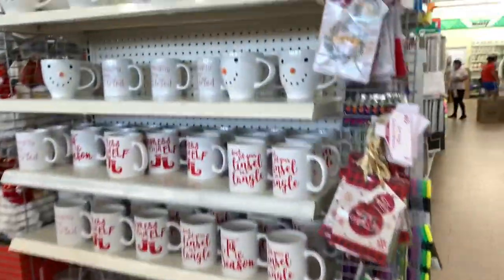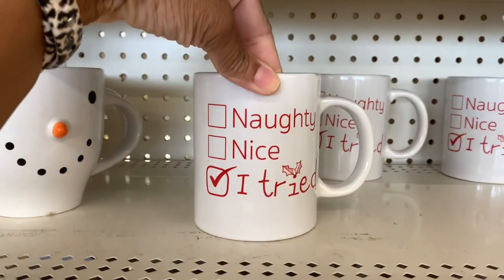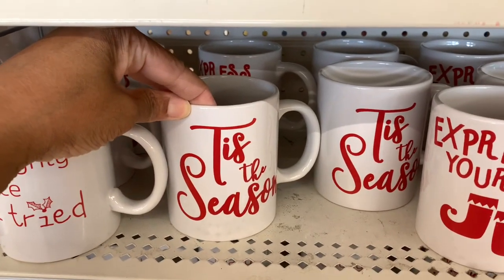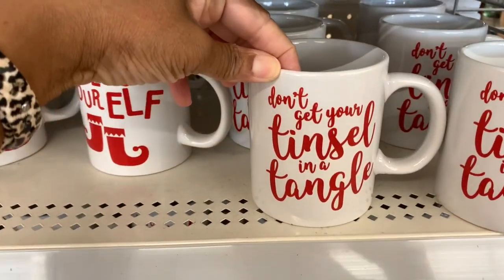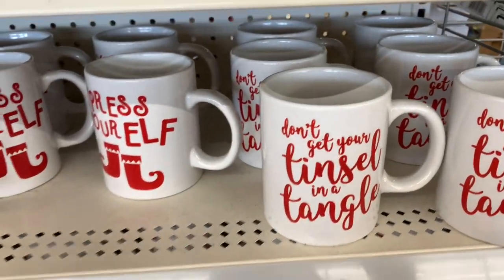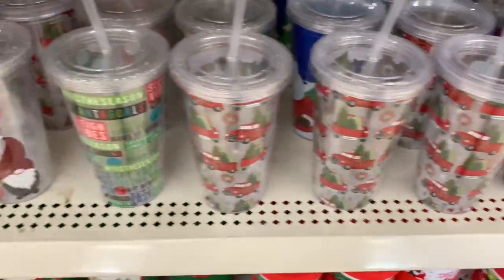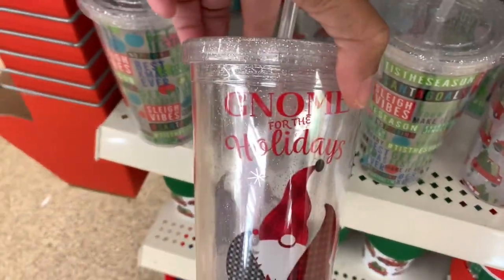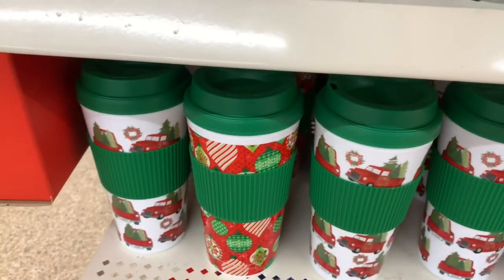I'm going to work my way over to the cups. They have the snowman cups. They have 'Naughty Nice,' 'Tis the Season,' 'Express Yourself,' and 'Don't Get Your Tinsel in a Tangle' — they have all of those. They have these tumblers: 'North Pole,' and they have those with the red truck. They have 'Known for the Holidays,' and they have their little drinking mugs down here.